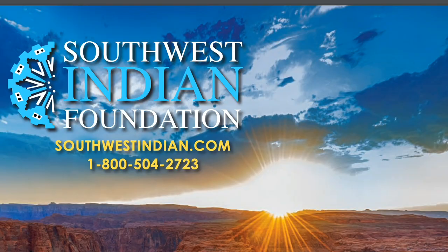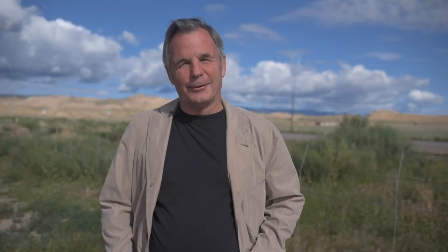Now that you're familiar with the work of Harry and Isabel Benalli, check out Southwest Indian Foundation in our next catalog — you might be interested. Southwestindian.com. Hit that like and subscribe button and perhaps you'd even like to comment. Once again, while we're immersed in beauty here, may you always walk in beauty.